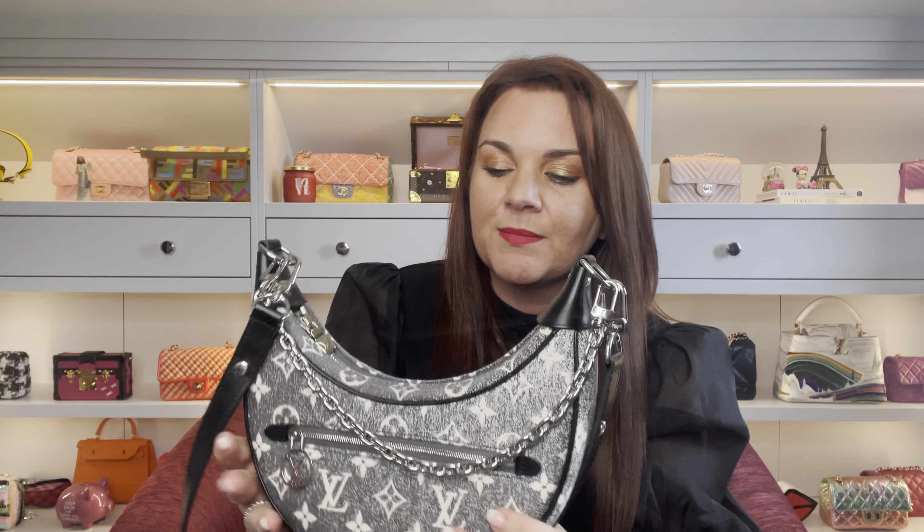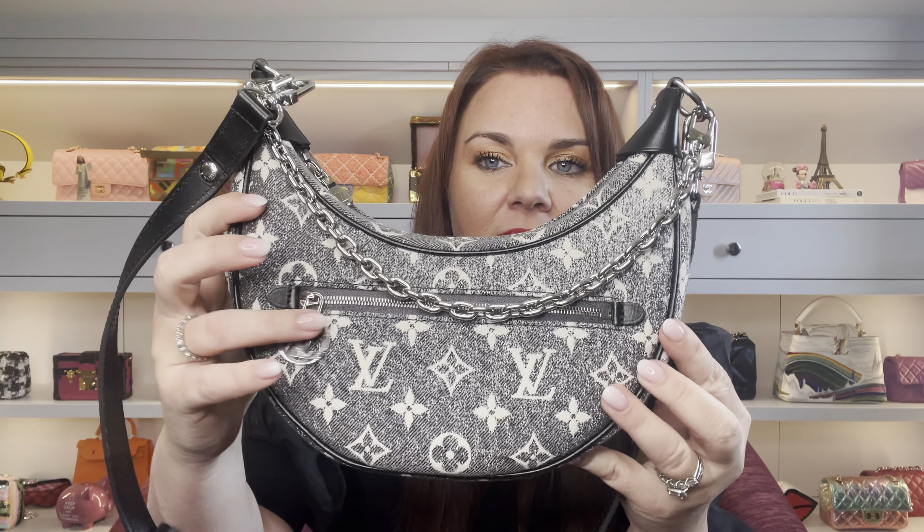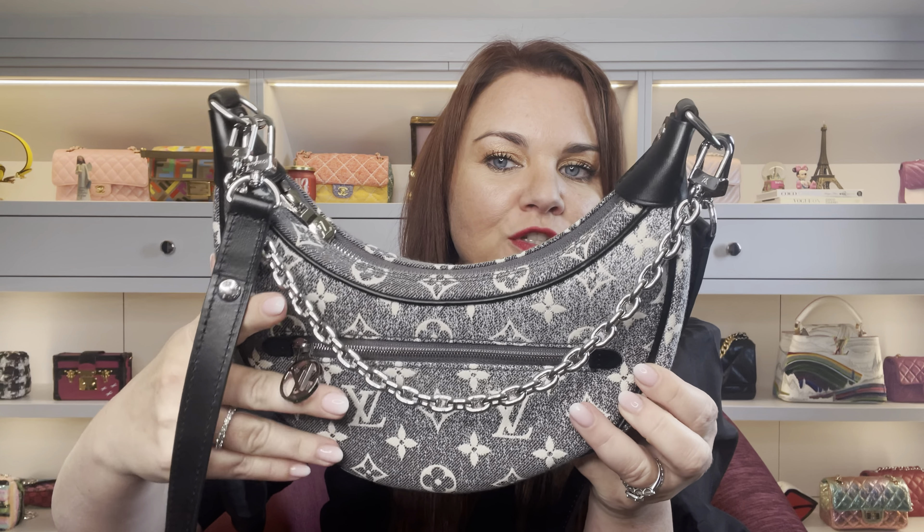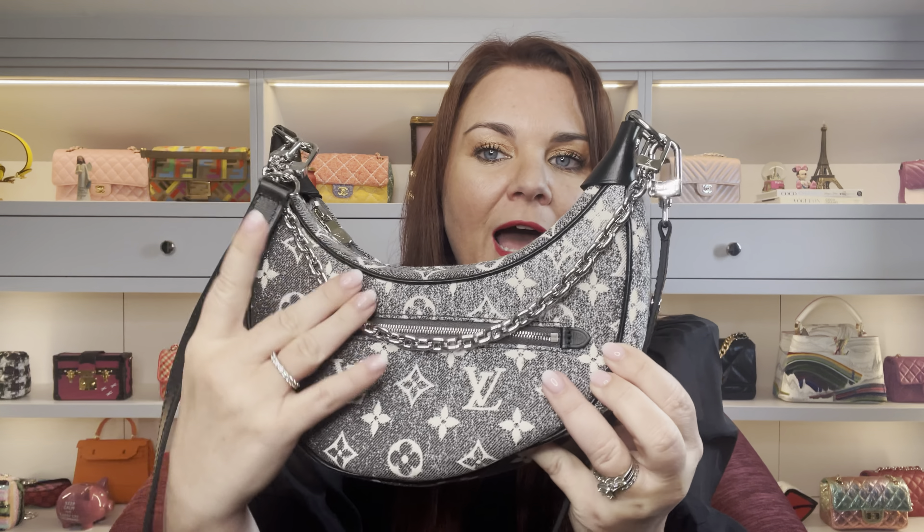The bag actually holds more than I thought it would — I think there's really good capacity, and that's not one of the things that annoys me. I like the details: the Louis Vuitton zip pull adds a little something rather than just being a normal pull. I especially love the chain hanging across it — it's one of my favorite features, and against the black and denim it looks really edgy.